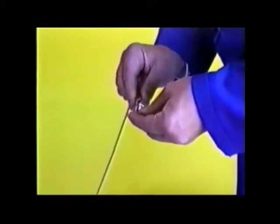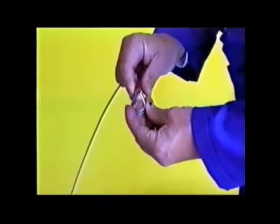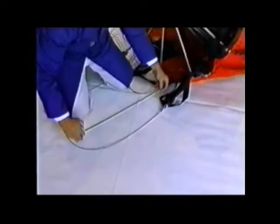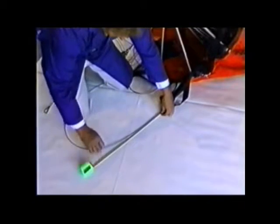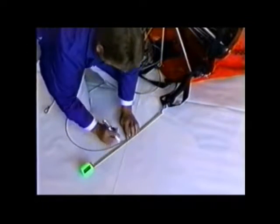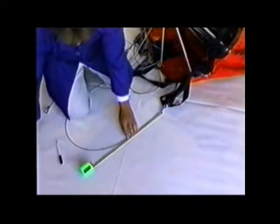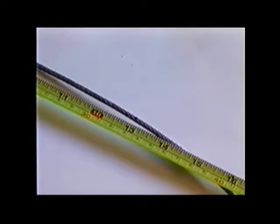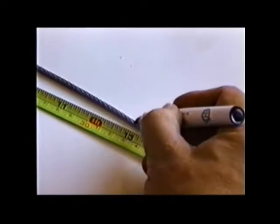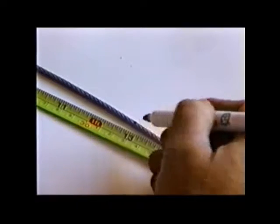In determining the new length, allow for the cable that passes around the thimble and into the new sleeve for swaging. For example, to shorten the suspension cable by 19 inches or 483 millimeters in effective length, cut the original cable by 13 inches or 330 millimeters — i.e., 19 inches (483 mm) minus 6 inches (152 mm).